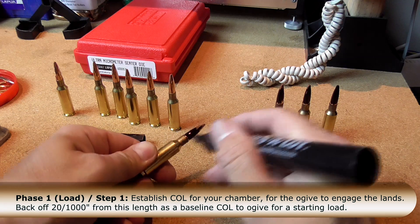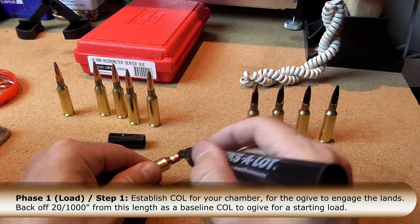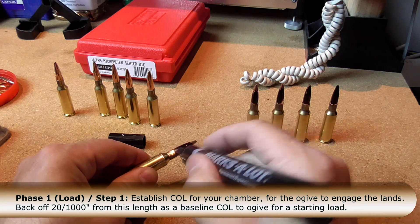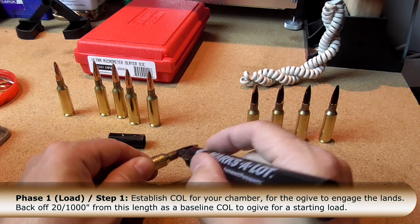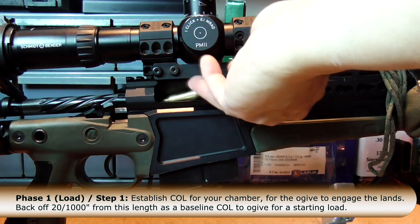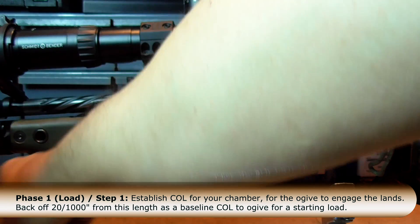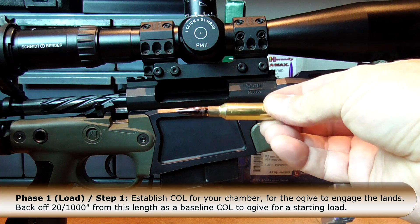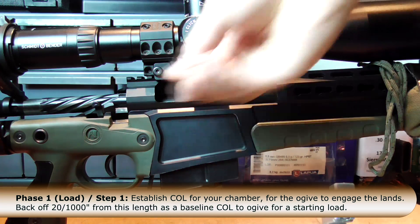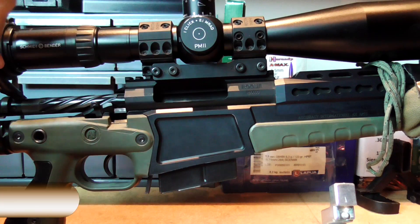To tell if your bullet is actually touching the lands, take a Sharpie or felt-tip marker and color the jacket of each bullet. Once colored, the next step is to chamber them. After each extraction, look at the bullet for evidence of whether it was touching the lands and grooves. I mentioned kissing the lands because we're shooting VLDs, but if you're using a hybrid bullet or something with a traditional ogive, it won't matter — you'll start with a 20-thousandths jump.